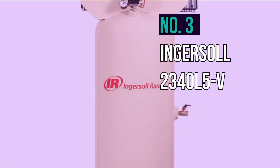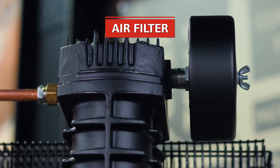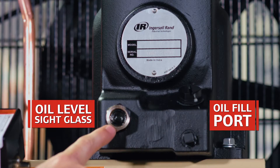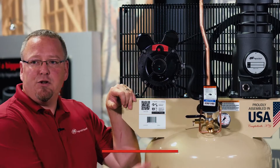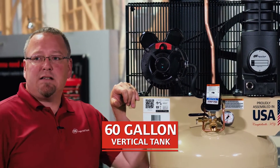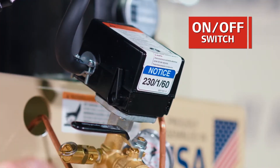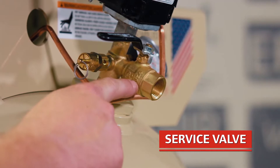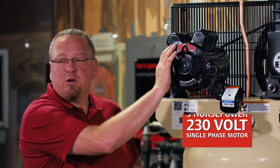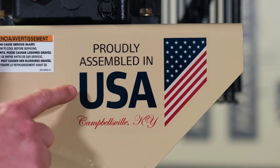Number 3: Ingersoll 2340 L5V. This one provides you with quality performance and durability. It runs on electricity rather than gas, so it requires little or no maintenance. The 175 PSI maximum pressure and powerful 5-horsepower motor qualify it to be an industrial-grade compressor and make it fit for demanding use. This includes fleet maintenance, manufacturing lines, dry cleaners, car washes, woodworking shops, repair shops, or farms.